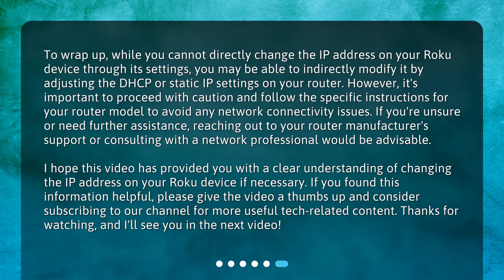I hope this video has provided you with a clear understanding of changing the IP address on your Roku device if necessary. If you found this information helpful, please give the video a thumbs up and consider subscribing to our channel for more useful tech-related content. Thanks for watching, and I'll see you in the next video!